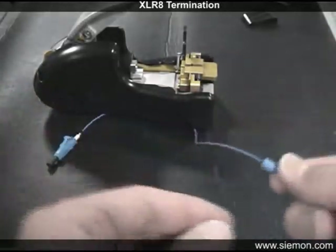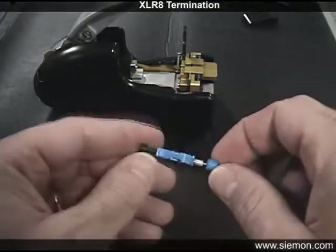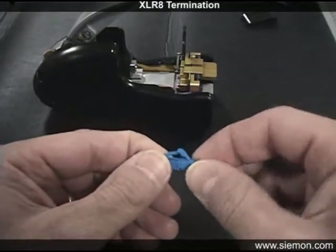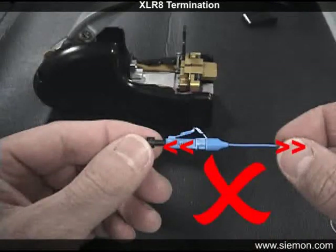Slide the boot back up and gently press into place while holding the connector housing. Never pull the fiber to engage the boot or while holding the terminated connector, as this can cause a gap at the splice joint resulting in excessive insertion loss.